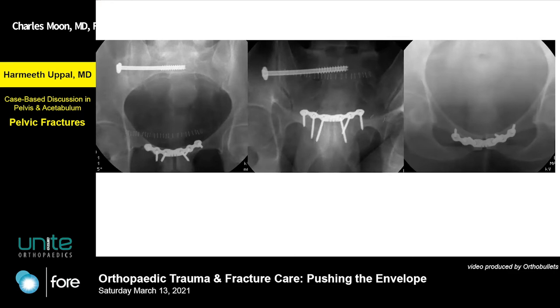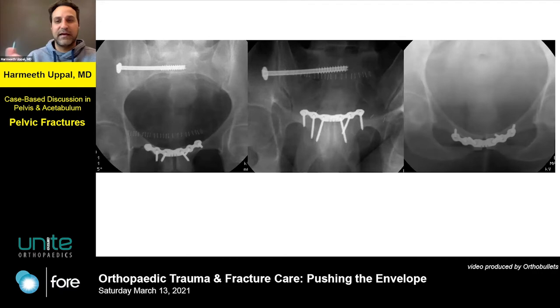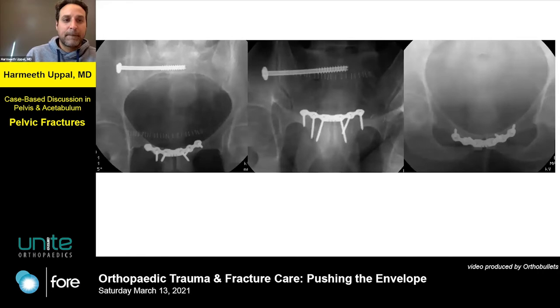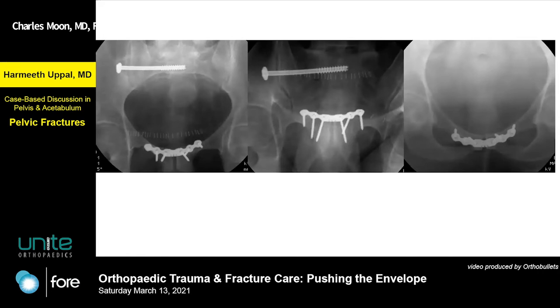The reduction looks quite good on these images. The inlet cuts off the posterior fixation, but on the other two views the reduction looks fine. You've got a classical SI laggy-style screw. My only criticism would be that in somebody this big I would probably back it up and put a second point of fixation in the back — based on nothing except he's big.